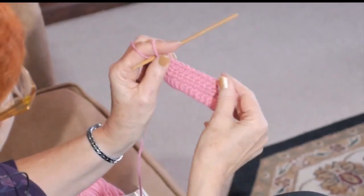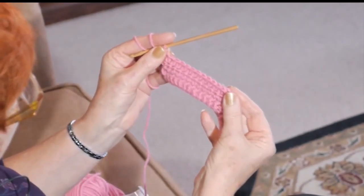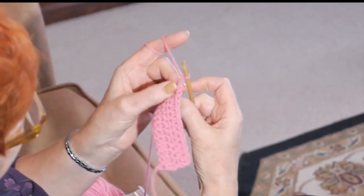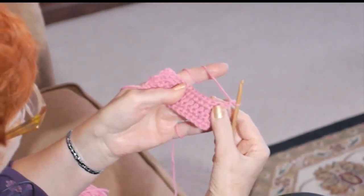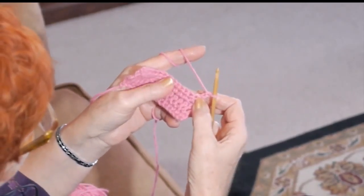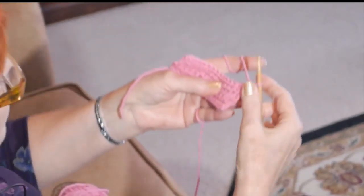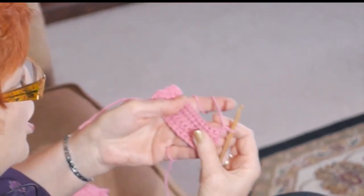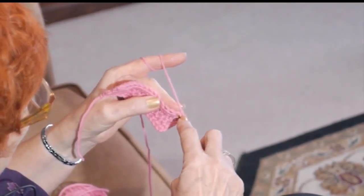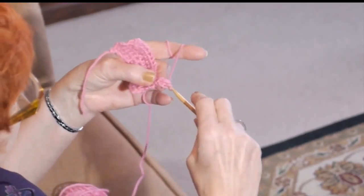Here I am at the end of the row. Let's do one more for good measure. Let's review. We're at the end — chain two. Now turn the page of your book, lay it on your middle finger, and make sure you're looking at your V's, nice and flat, because you're going in this way. Don't look at it from the top; it needs to be flat on your middle finger. So do your yarn over into the first V that you see. Yarn over towards you, yarn over through three.